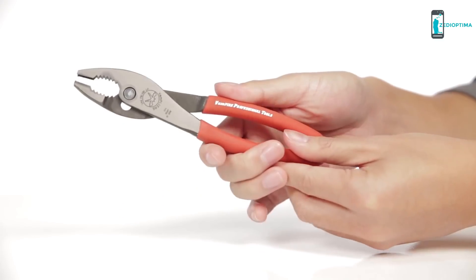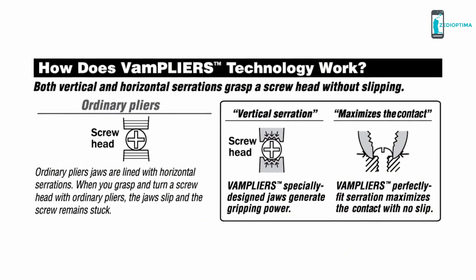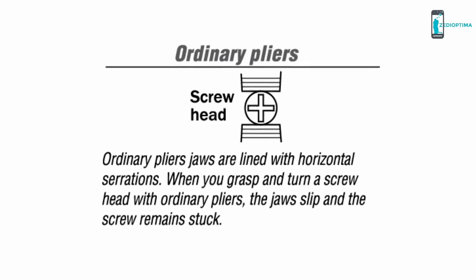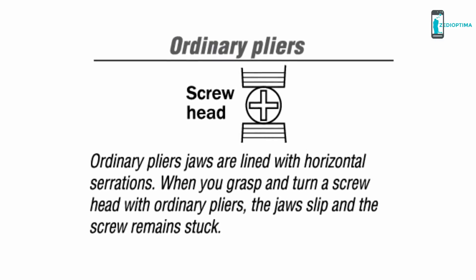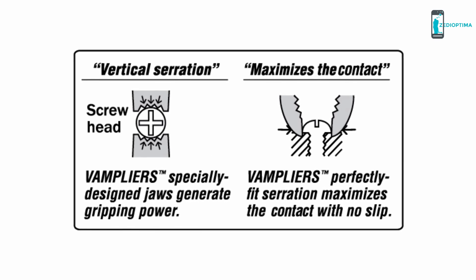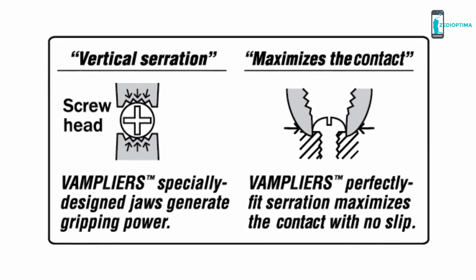They also boast ergonomic handles for unmatched comfort. This set of pliers is equally popular with professional tradesmen, tradeswomen and do-it-yourselfers. Here is how Vampires compare with ordinary pliers. The ordinary pliers have a flat jaw, which touches the screw at two points. Its serrations are also horizontal in the direction of rotation, which is not ideal for screw extraction. Vampires have curved jaws, which provide multiple grip points and a combination of horizontal and vertical serrations to grab onto a screw and extract it smoothly.